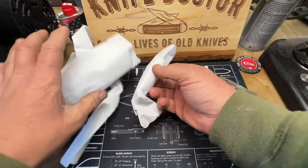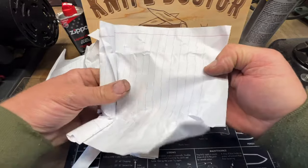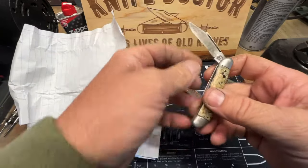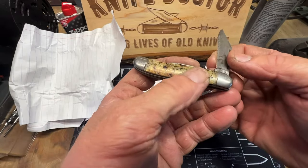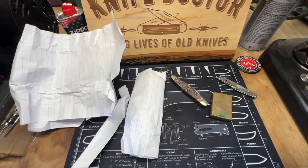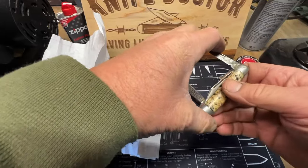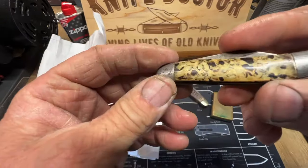Awesome! Oh there's another one — whoa, what is this? Let me get my magnifying glass on it. Hammer Brand — Imperial. Nice! I had to look for a spring. The handle looks cool though, very cool.